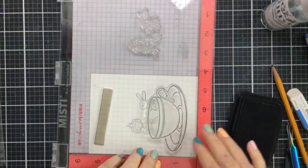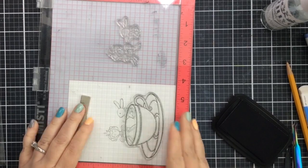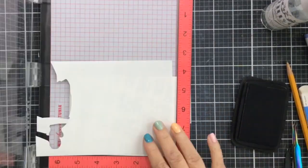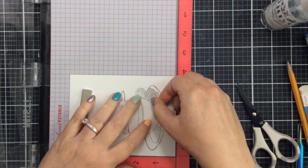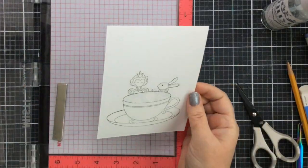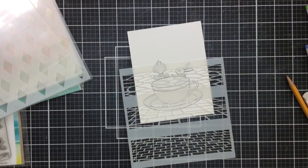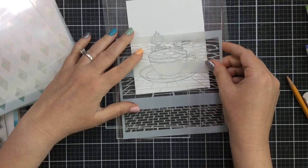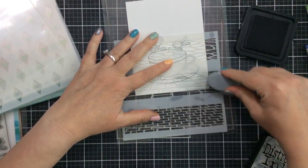I'm removing the backs of the masks and placing them right over the Queen of Hearts and the White Rabbit — we want to protect them so that the teacup line doesn't stamp through our images. Now I'll go ahead and stamp the teacup, and this time let's make an entire card panel. Since the Queen and White Rabbit are already masked, I'm going to create a mask for the teacup as well, so we can cover everything up and do some creative stenciling in the background. I think that sounds really fun.